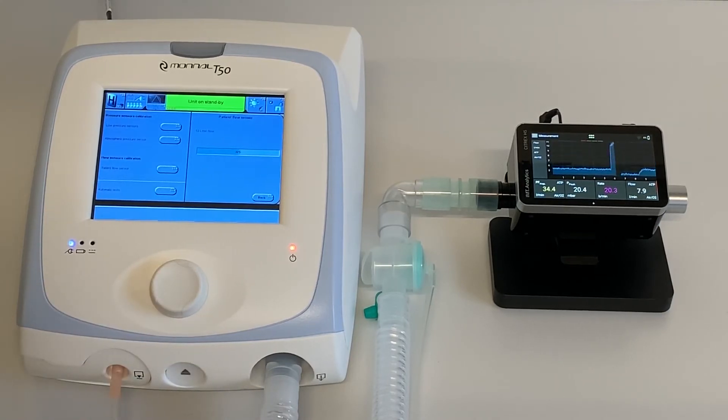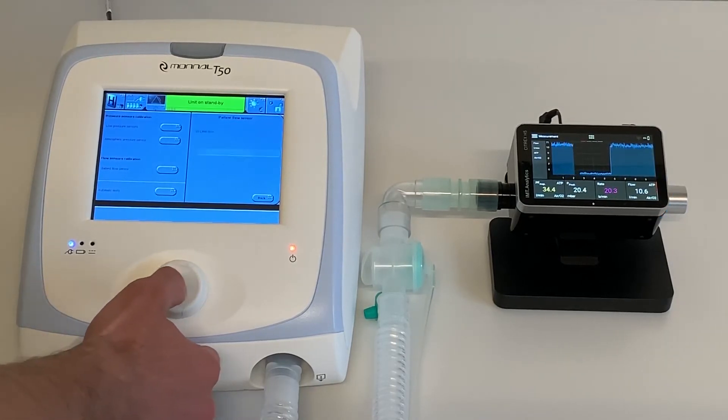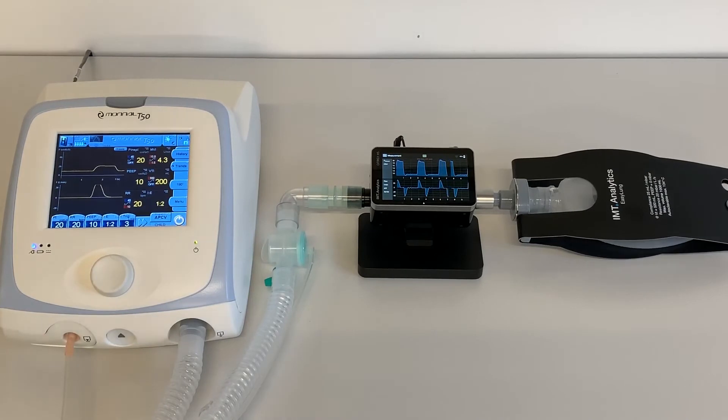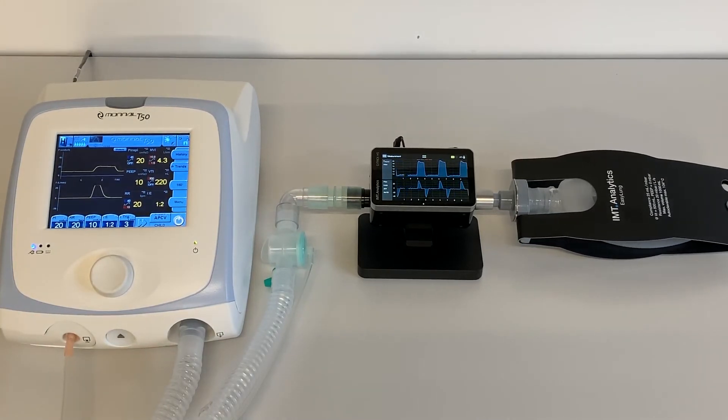Verify the T50 is delivering a flow of 10 liters per minute on the Citrex, then press the control knob to confirm. Continue according to the screen information until all parameters are verified and the test is successfully completed.